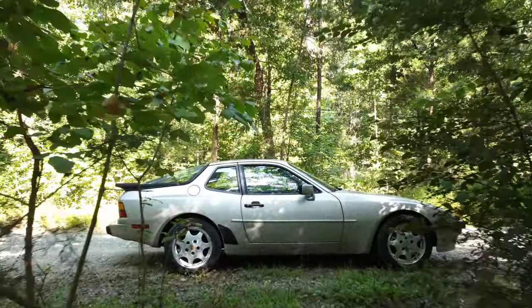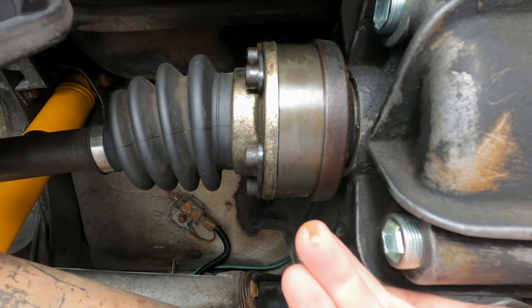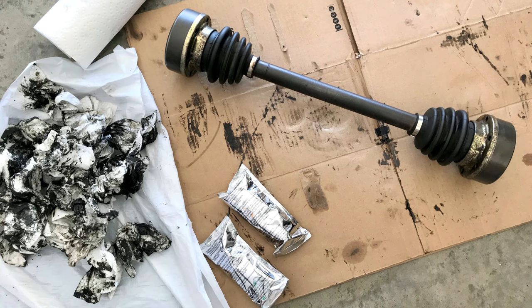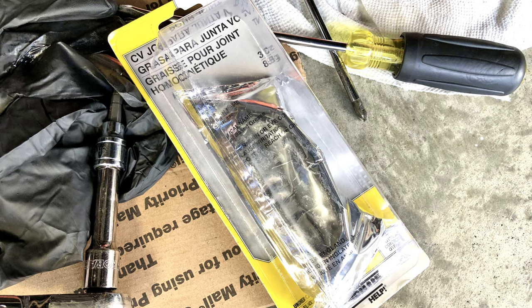By the time fall had arrived, I noticed some residue collecting on the rear axles, which is an indication that the axle grease is breaking down. So I removed the axles from the car and cleaned and rebuilt all four CV axle joints with new grease for a total of $10.